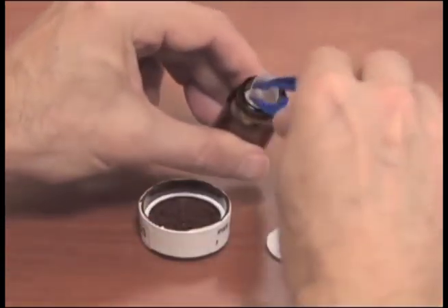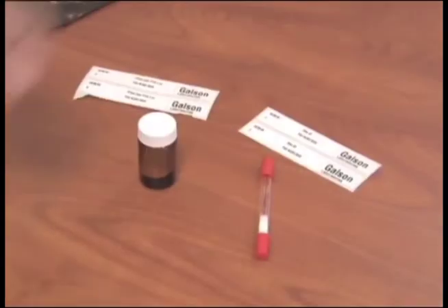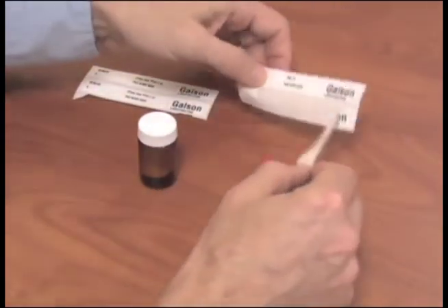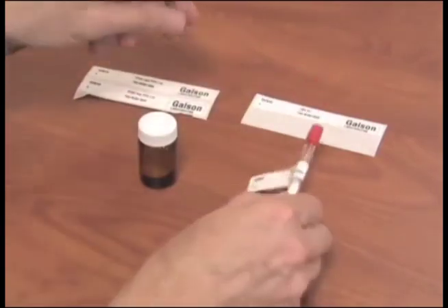Using tweezers, remove the filter only and place it in the vial and seal. Label both the capped Orbo 43 tube and the vial with the filter inside with the same sample ID, and place both inside the light-sensitive bag.